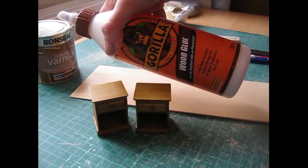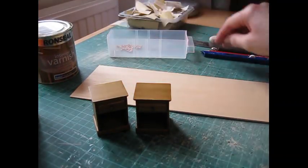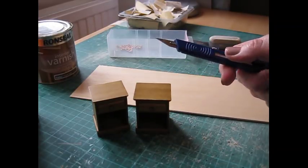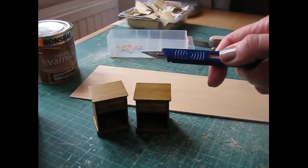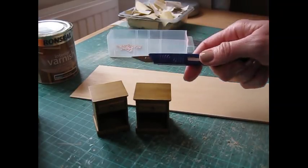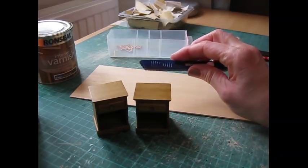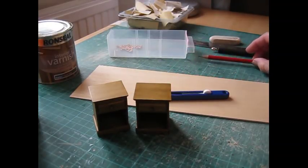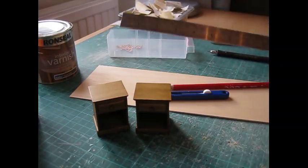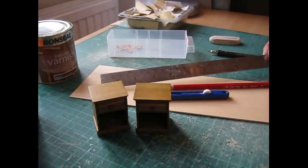For glue, use Gorilla wood glue which bonds really quickly. You'll need a craft knife — my favourite is the Swan Morton knife which takes a size 10A blade. Always put a new blade in at the start of a project or when it begins to catch along the wood, as that means it's becoming blunt. A nice sharp pencil for accurate marking, and a steel rule for measuring and cutting the wood.